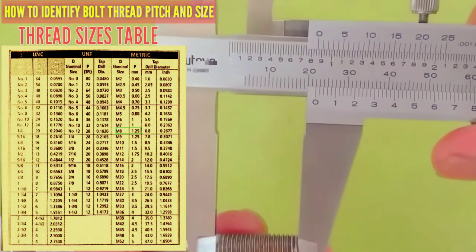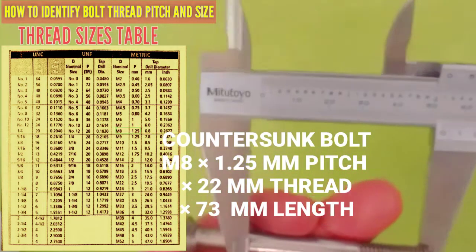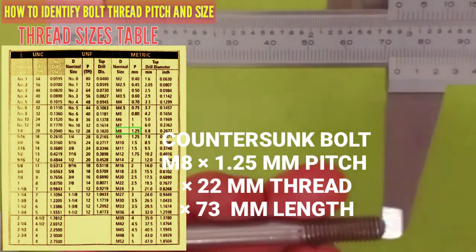Full description: 8mm by 22mm by 72mm length.